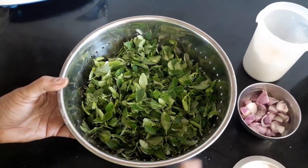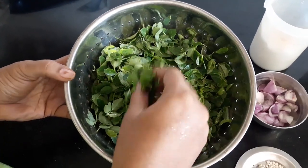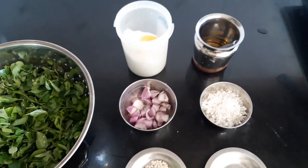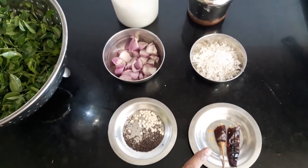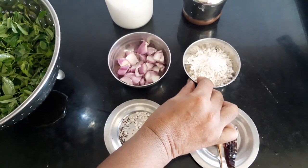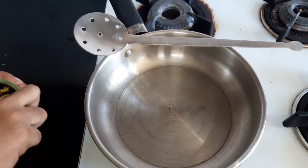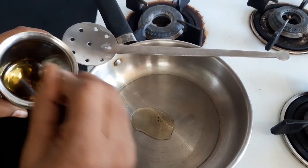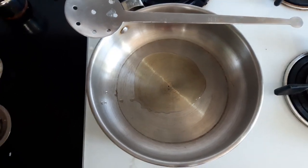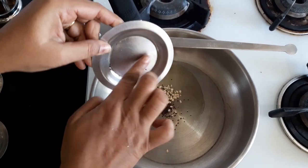Add 1 cup of water. We put 2-3 spoons of pasta and mix it with flour and salt.